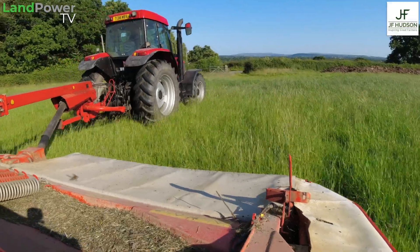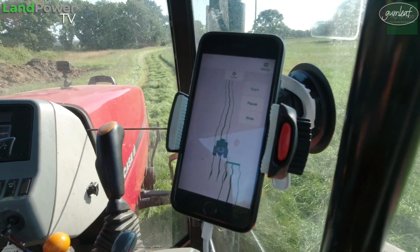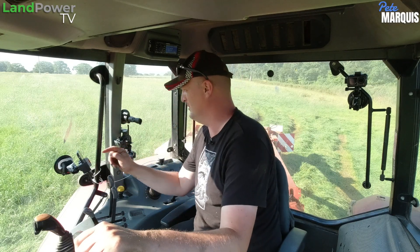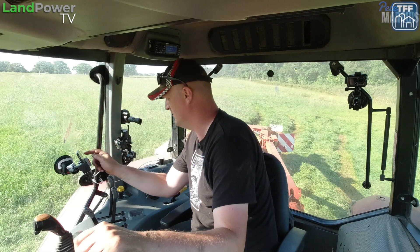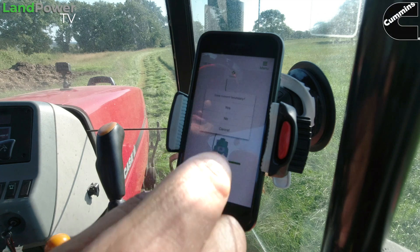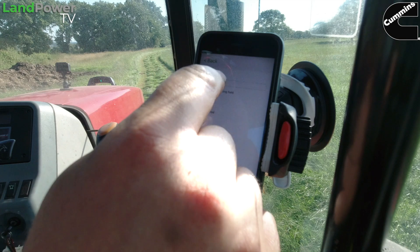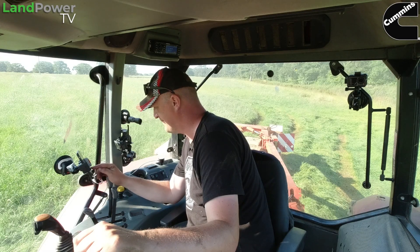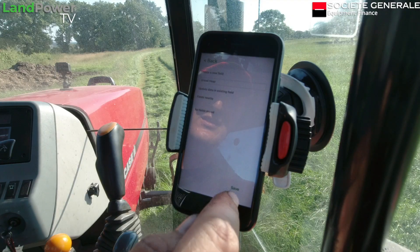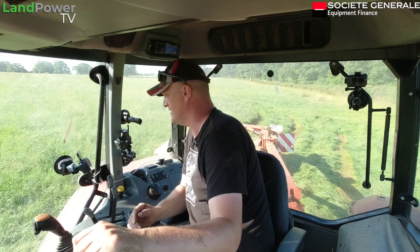In theory, if we get back to the same point where we started — there we go, a little overlap — stop, go to menu: 1.86 hectares for this little bit apparently. We're sort of working around trees and things. Go into menu, boundary set, save current boundary, yes. Create a new field — 'gravel heap', because this field is behind the gravel heap. Done. Save. There we go — we're in the gravel heap field, 1.86 hectares, jobs are good.